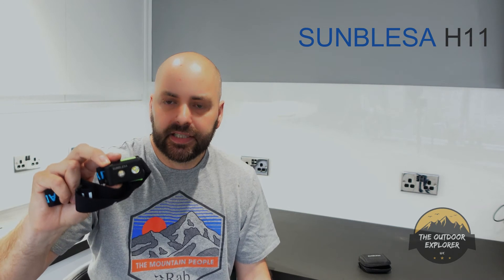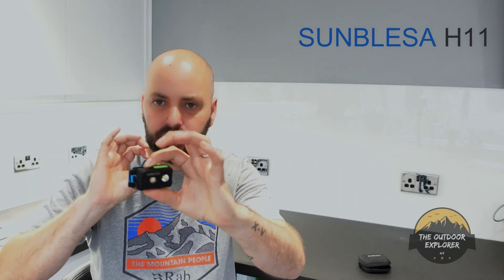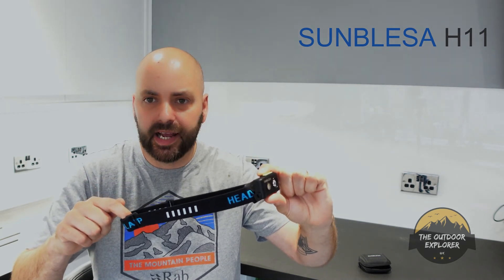I'll put a link in the description below. I'm not affiliated with this brand, though I did get this torch sent to me to try out and share my thoughts. It's not a top-end torch, but if you're looking for something on a budget, this is a head torch worth considering.